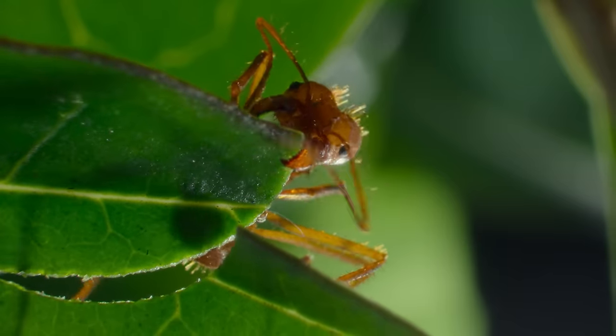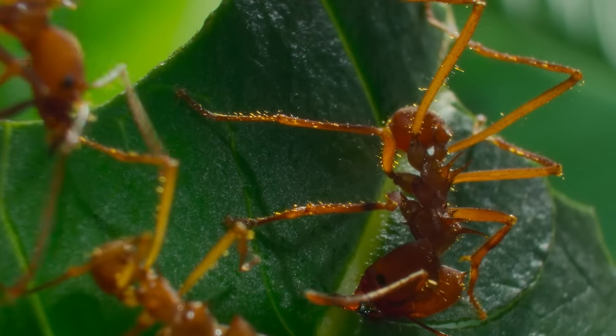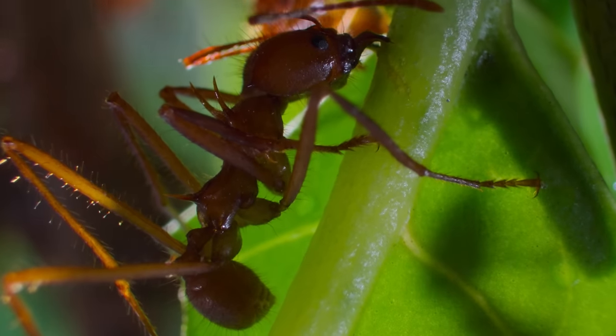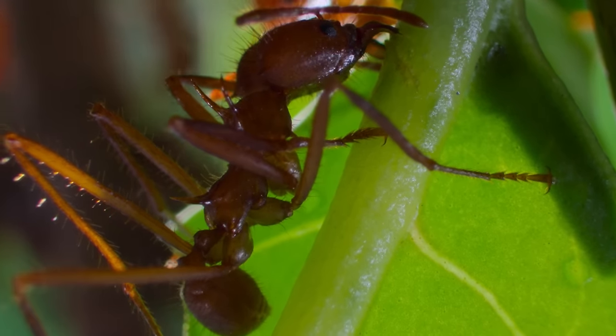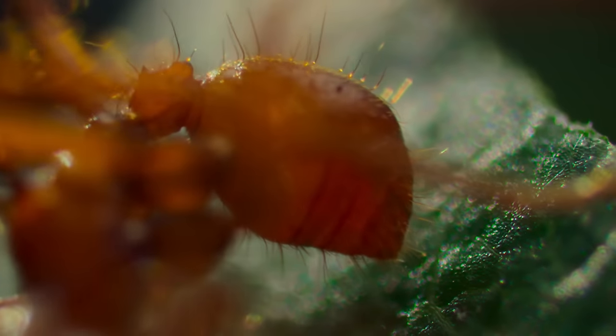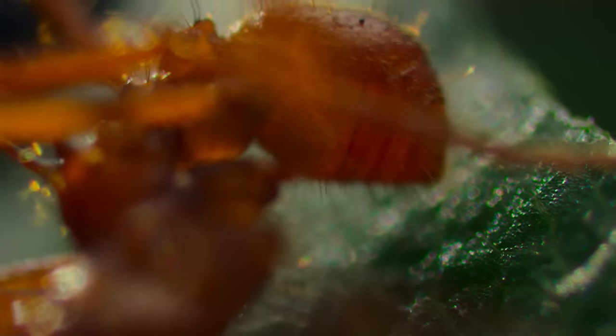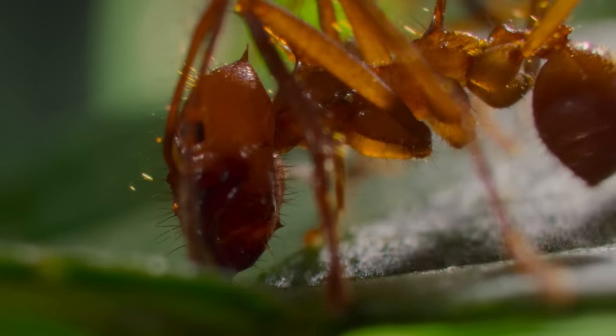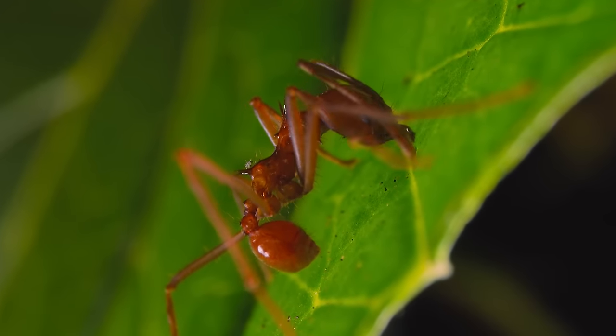Slicing through leaves and bouncing their booties as they go, it creates rhythmic vibrations that other ants feel in their feet. Like a leafcutter samba, it gets everyone joining in where the good leaves are.